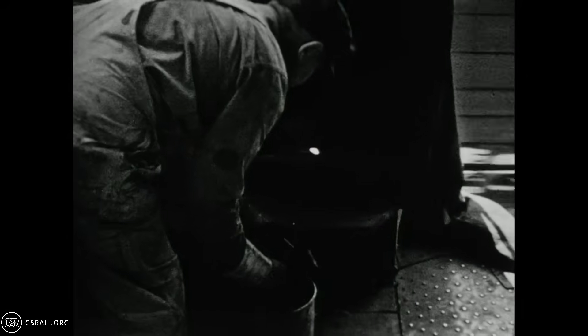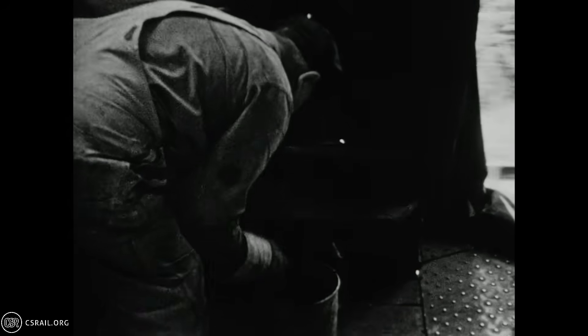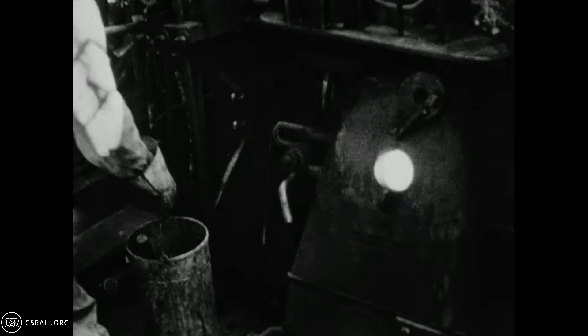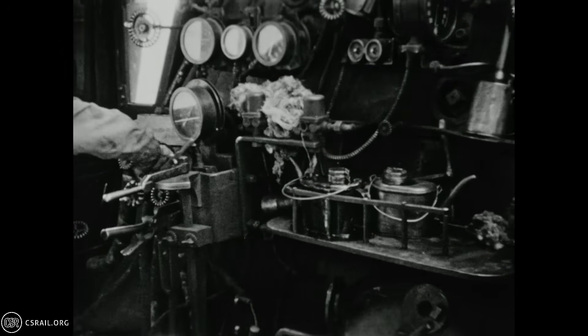To prevent minerals left in the boiler water from adhering to boiler surfaces, a boiler compound or treatment is added to the tender whenever water is topped up. The fireman takes time to measure out some compound, then fills a bucket with the deck hose to mix up the caustic additive. He sets the bucket against the back head, allowing the water to heat up and aid in mixing the compound into the water. Once the engine stops, he'll add the bucket full of compound to the tender water tank.